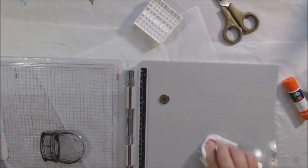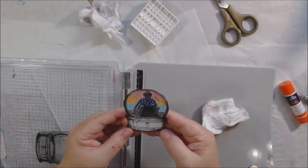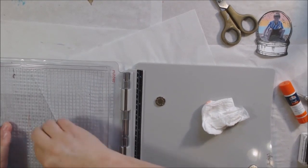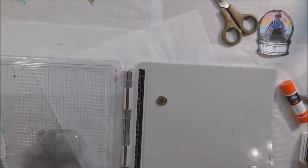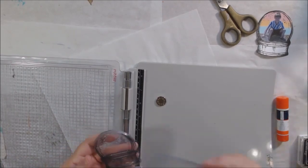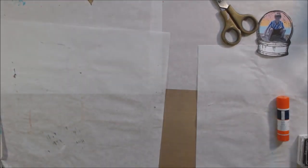I wiped off that one big bubble with a baby wipe, just the ink for that bubble. Then I stamped it, so now I have some of the extra lines and bubbles and things that were on the interior of the stamp. I know this all seems complicated, but if you just think about it a little bit, you'll figure it all out.